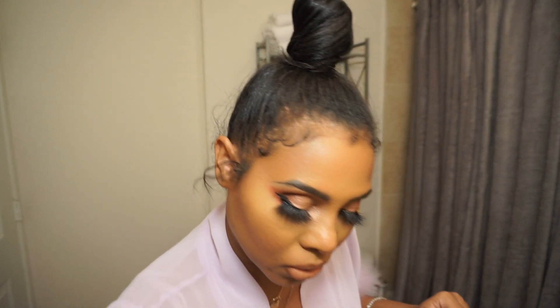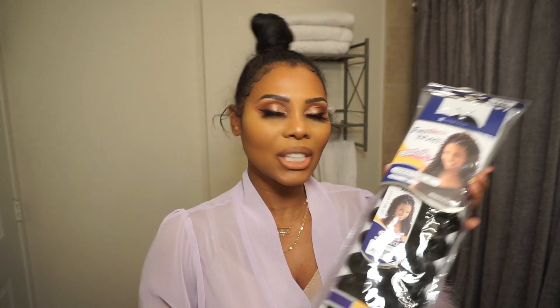If you want to learn how to do this braided look, stay tuned for my tutorial. For this tutorial you are going to need Free Tress Braid GoGo Curl in 26 inches.